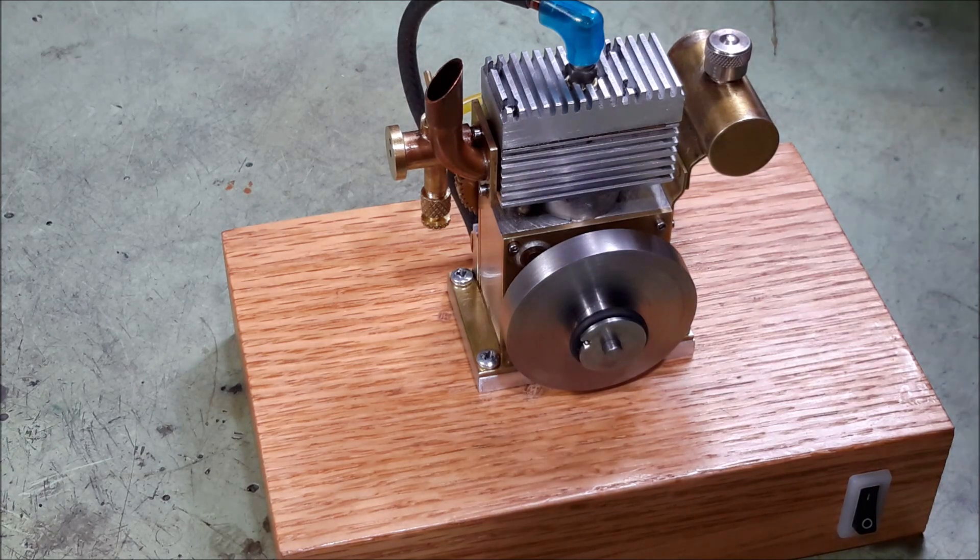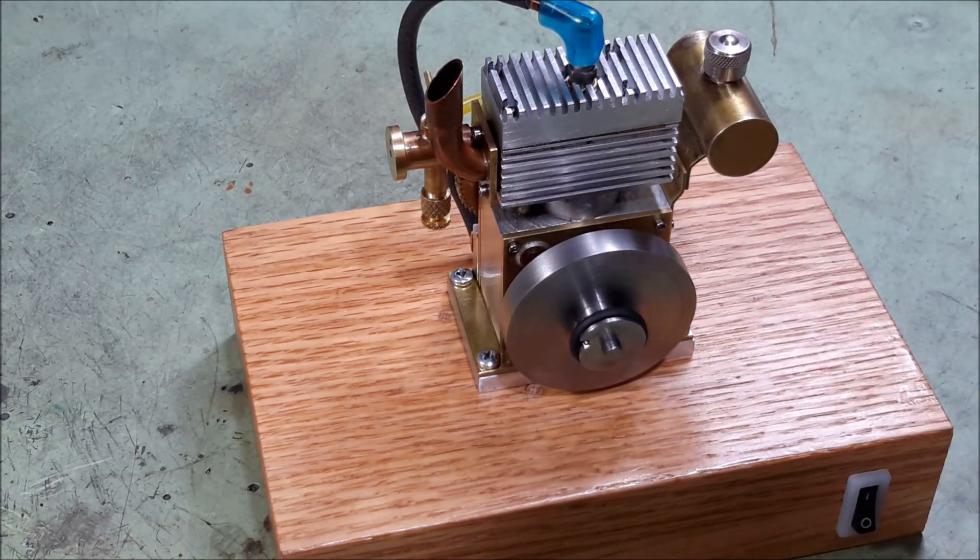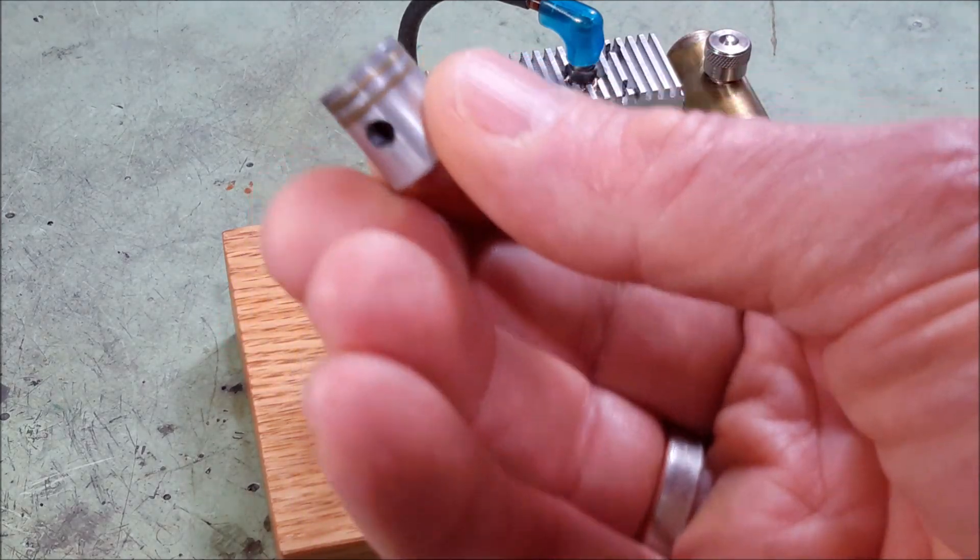I think one of the main problems I had while the engine wouldn't run was compression leaking. I started out with just an aluminum cylinder bored in the aluminum block and a solid piston, and there was quite a bit of compression leak on that. So as time went on, I created a sleeve that I pressed into the aluminum block, made from 316 stainless steel, and honed that to as smooth and true as I was able to get it. And then I experimented with miniature piston rings.